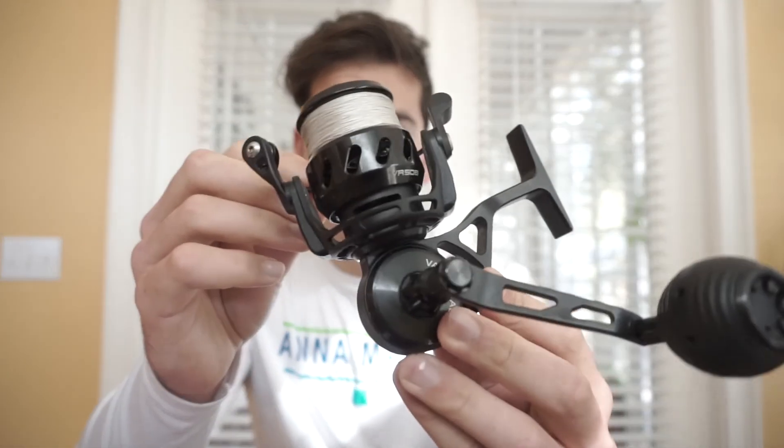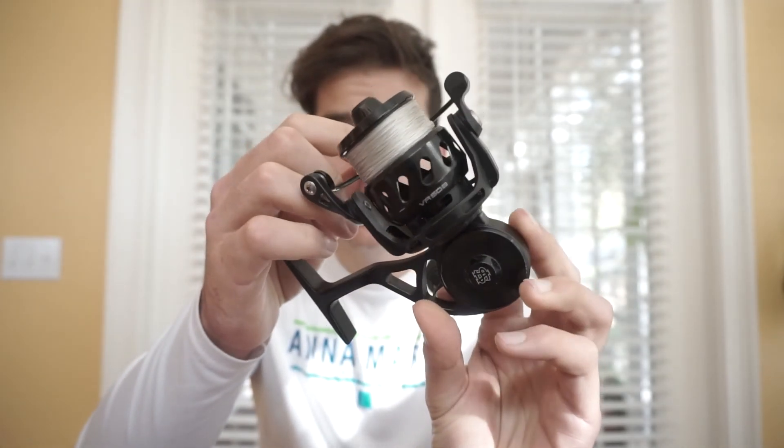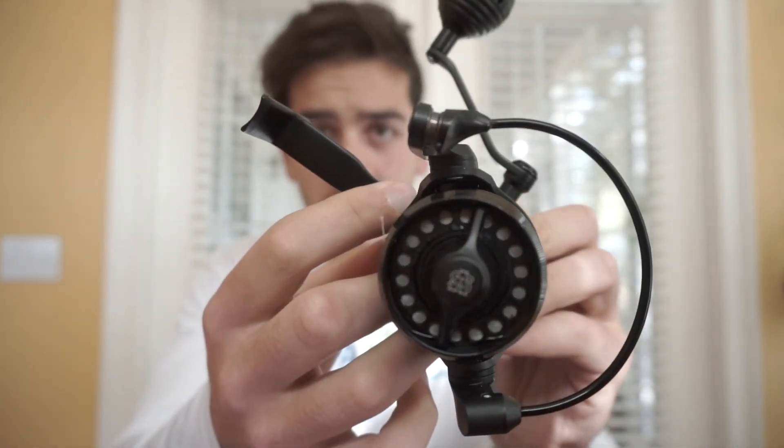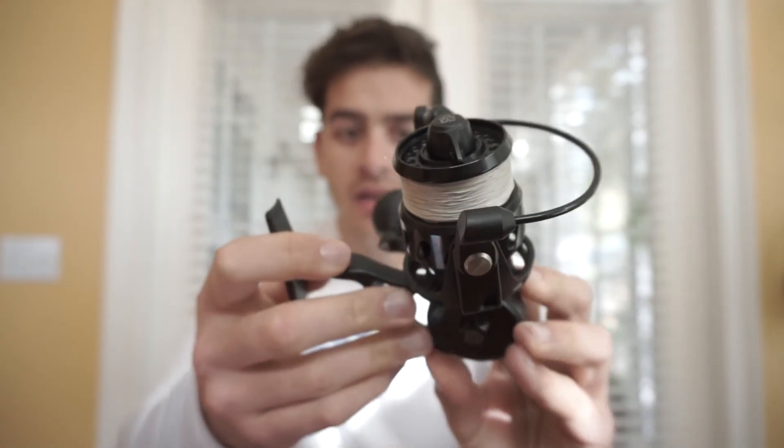Starting with the pros — number one, it's beautiful. It's truly a well-designed reel. You can tell they've really put some quality materials into making this thing. It looks amazing — they've got their VS logo on it and it's just such a well-put-together reel.